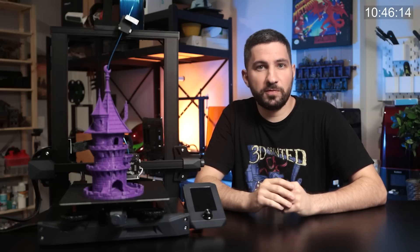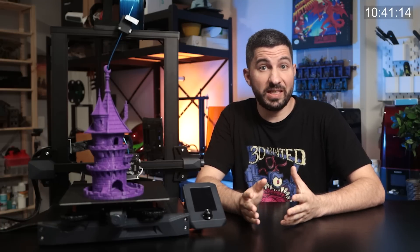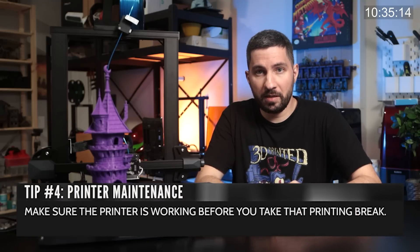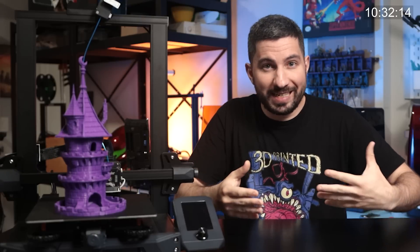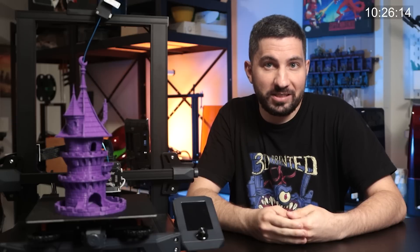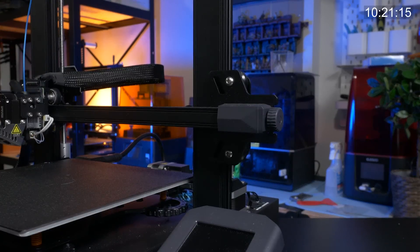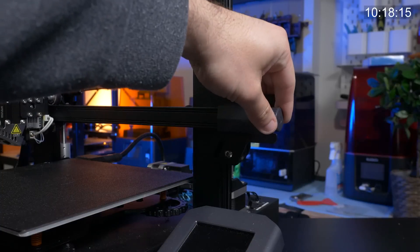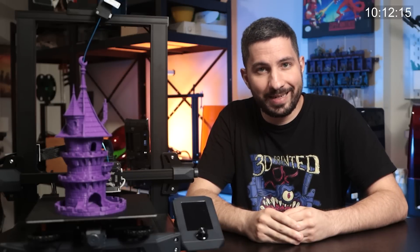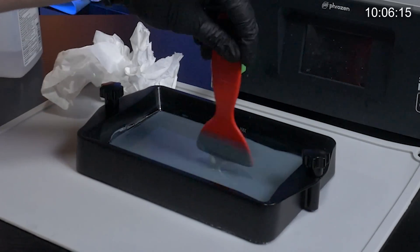Just before you go on a 3D printing break — for example, you're going to stop printing for a week or a month — make sure the printer is working before you take that break. Because what's going to happen is you'll come back ready to print, excited, and find a clog, a jam, a wobbly bed, or retraction issues, and you're going to have to start fixing your printer right when you get back. Take the 30 minutes or an hour, fix that clog, re-level your bed, change the nozzle, swap the extruder, whatever you've got to do — get the printer functional. This is especially true with resin printers, where I need to make sure I mix resins very well when coming back after these breaks.